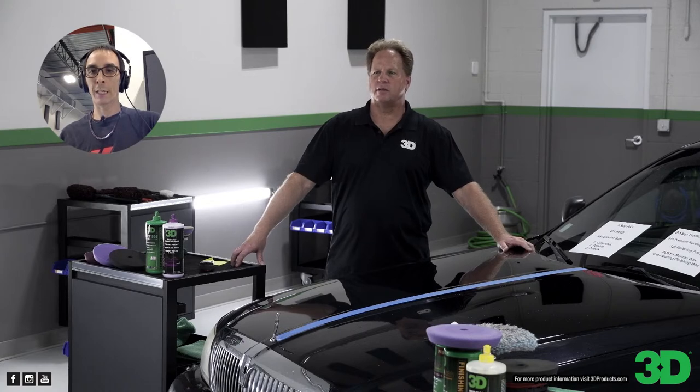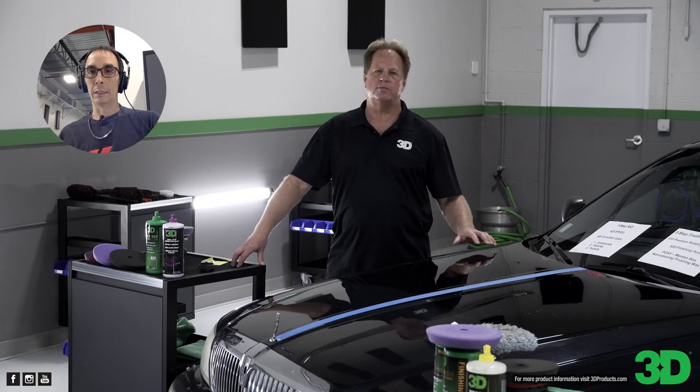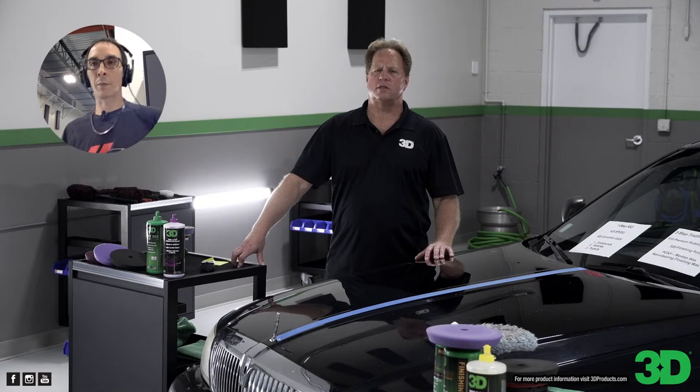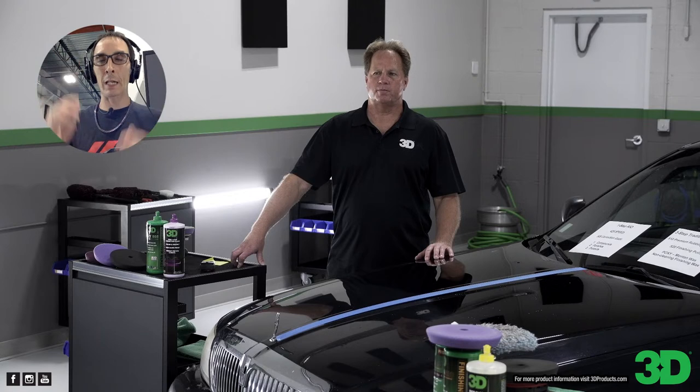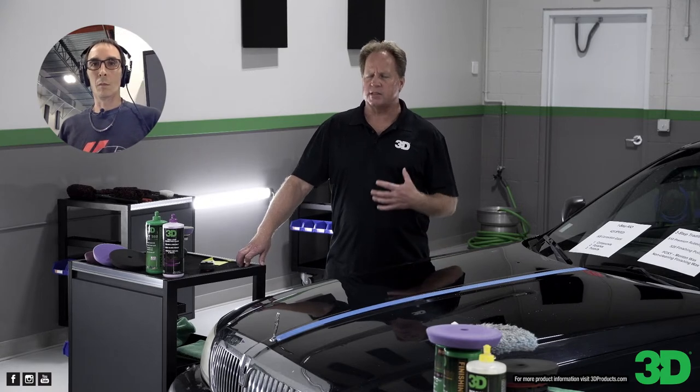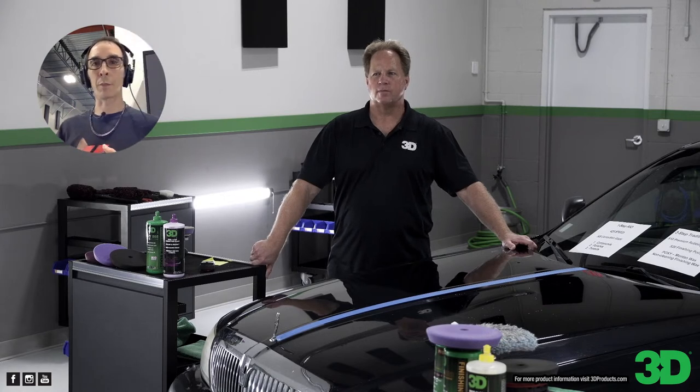Then we go up to Canada — the Berlin Classic, a huge three-day car show. The Berlin Classic is August 5th through the 7th in Toronto. Then we go back across the pond to Germany for Auto Mechanica — kind of like our SEMA only on steroids. I think it's a five or six-day show. Yancy and I have also been to Auto Mechanica in Germany before — it takes a lot of walking to get everything in. We're going to have a 3D booth there with a demo panel and the complete line of 3D products. Auto Mechanica is September 13th through the 17th. Then we'll be back out in Vegas for the SEMA show.